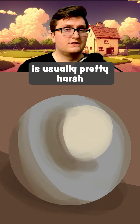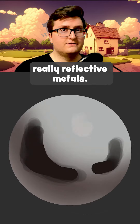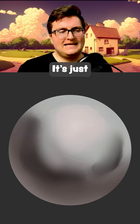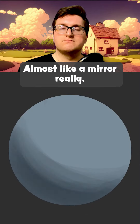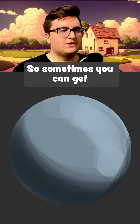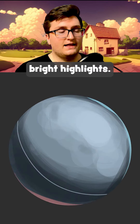On metal, that light source is usually pretty harsh, and on most really reflective metals it's just reflecting what it sees, almost like a mirror. So sometimes you can get some really deep shadows and some really bright highlights.